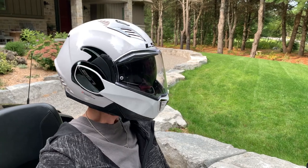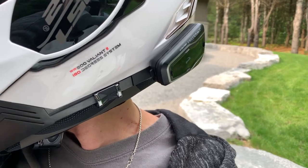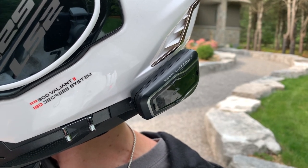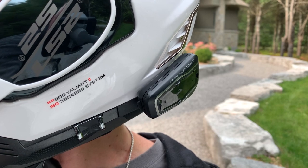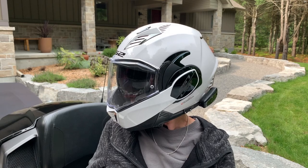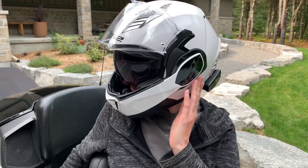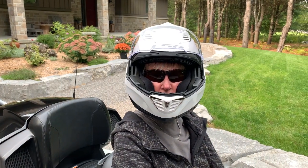The communicator we use in the helmets is the Cardo Freecom 2. It's a very important tool - the back seat driver and I can talk to each other, listen to music, listen to the radio, or talk on the phone, but we mainly use it for communicating with each other.